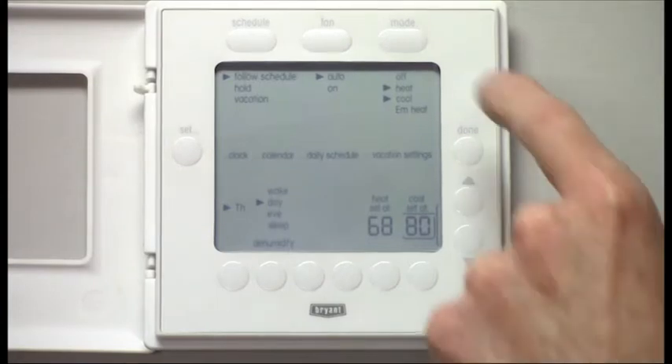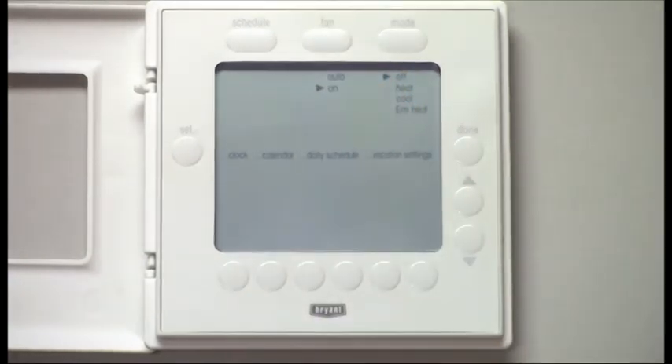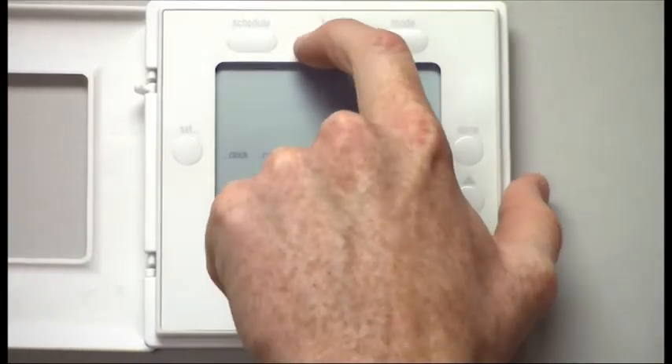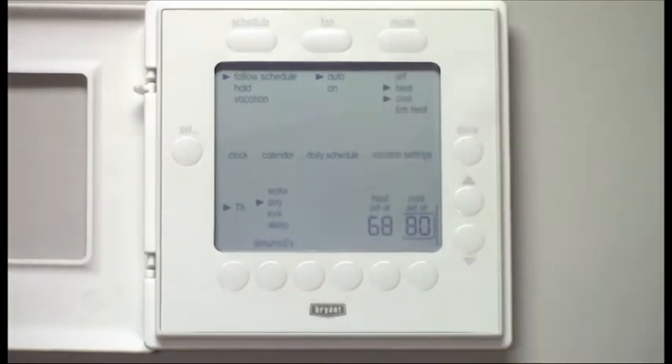You can also turn off your system but still keep the fan running by turning it to on if you just want circulation. I'm going to turn it back to auto and keep it on heat-cool.